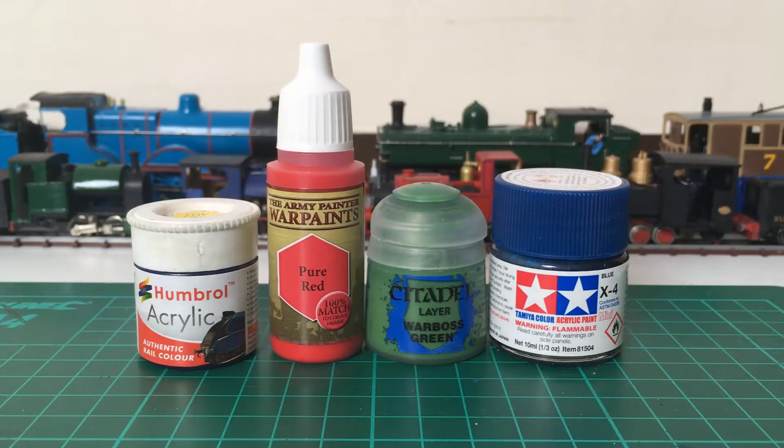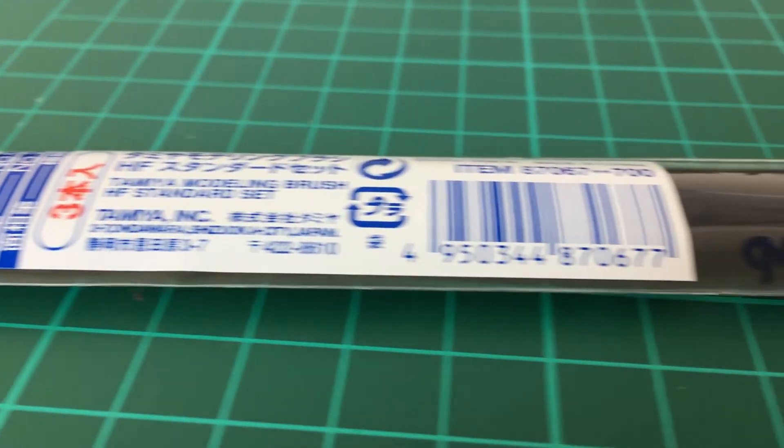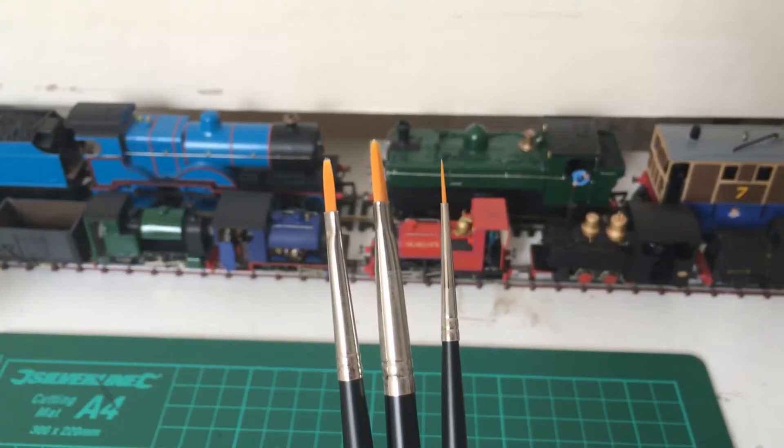I use a mix of Humbrol, Army Painter, Tamiya and Citadel paints, as well as Tamiya flat brushes. These really help to achieve a nice smooth and even finish.